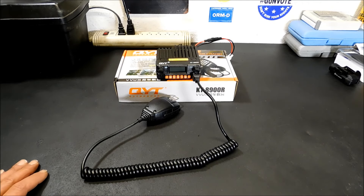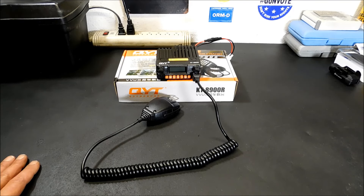So I found this new radio being sold by QYT. This is an upgrade from their 8900 — it's the KT-8900R, and it is a tri-bander, so it does 2 meters, 220, and 440. I'm really pleased with it so far. I've been playing around with it for about a week and a half.